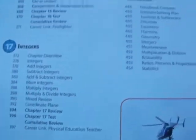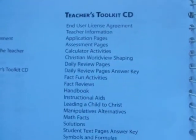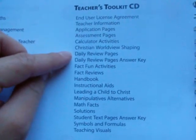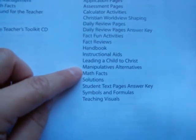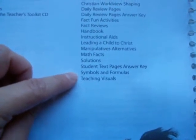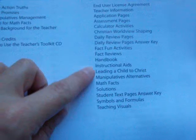In the back of the teacher's book you have answers to some of the problems and some handbooks. There's an appendix that tells you where to find certain things. In the teacher's toolkit CD, it has application pages, assessment pages, calculator activities, Christian worldview shaping, daily review pages, daily review answer keys, fact fun activities, fact reviews, a handbook, instructional aids, leading a child to Christ, manipulative alternatives, math facts, solutions, student text page answer keys, symbols and formulas, and teaching visuals.